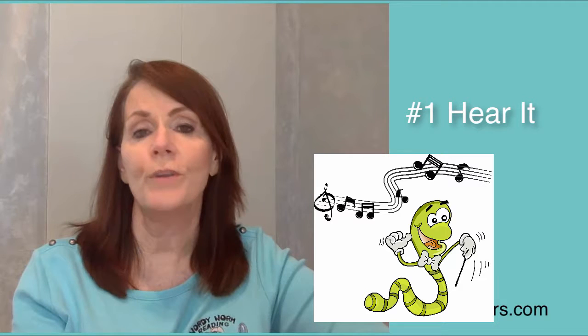Use these five points throughout the day to bring awareness to the phonogram and the sound it makes. Number one: hear it. Learn the ditty and associated gesture from the video below. Develop phonemic awareness by singing the EE phonogram ditty — or you can rap it to an older child — so they hear it.